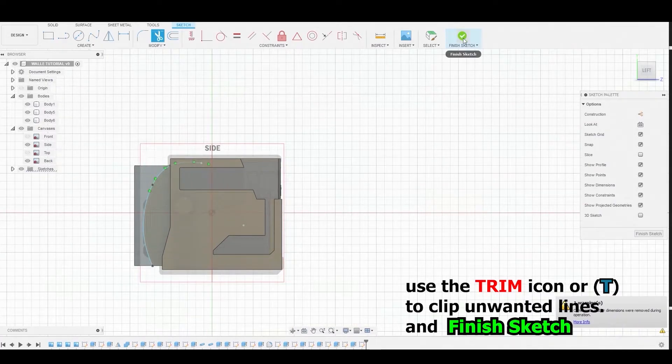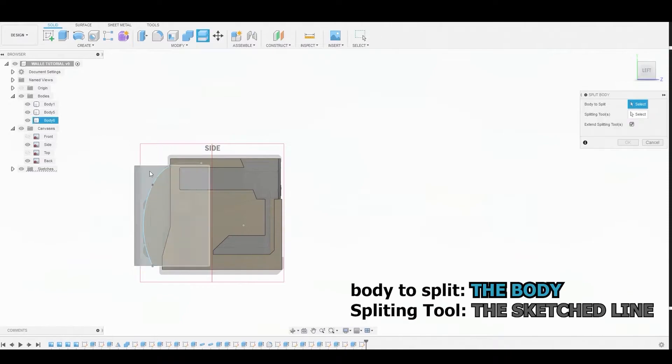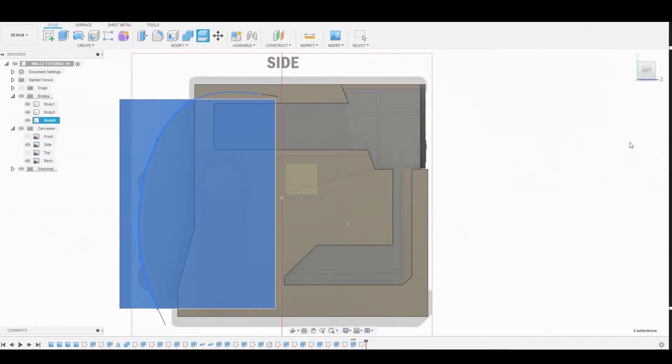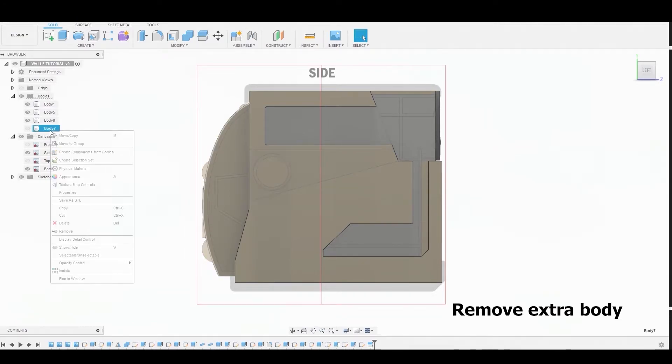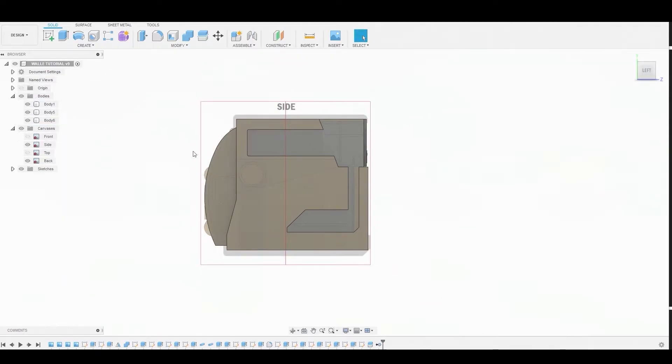Use the trim icon to clip off those two previous reference lines, then finish the sketch. Go to Modify > Split Body. For the body to split, choose the newly created body, and for the splitting tool use the sketch line we created. Toggle off the excess area by right-clicking and selecting Remove — ensure you don't press Delete, always hit Remove.